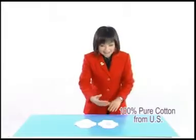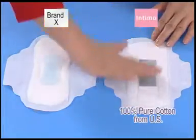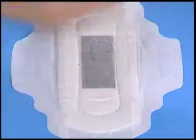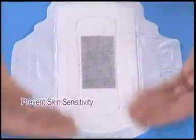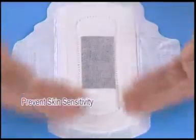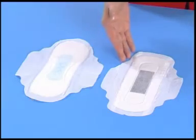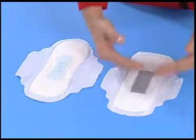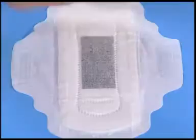Intimo is made of 100% pure cotton from the US. Its surface is very comfortable and ensures that your skin at the sensitive area does not become sore due to abrasion. Intimo is not only comfortable but also has strong absorption ability. Liquid can be absorbed quickly, thus the surface is always dry and fresh.